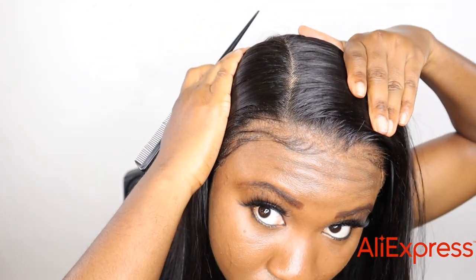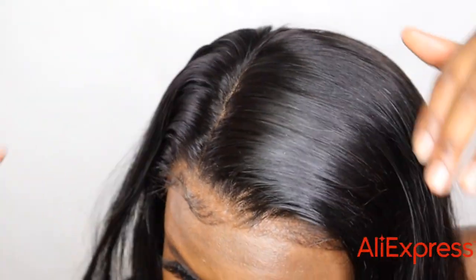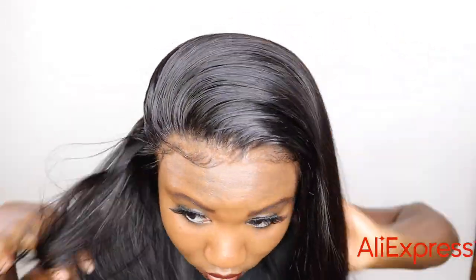This is how the side part looks — I didn't go all the way to the end, it was wide enough. I'm just going to do a flip-over look, flip the wig over — I'm not in the mood for a specific part, so that's just how I'm going to rock the wig.